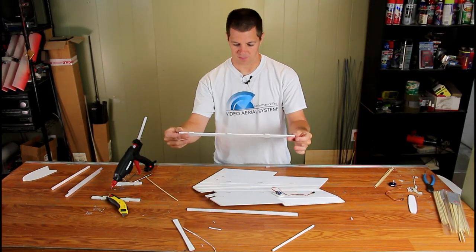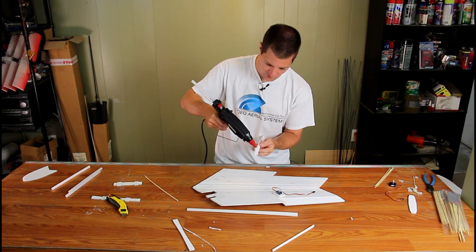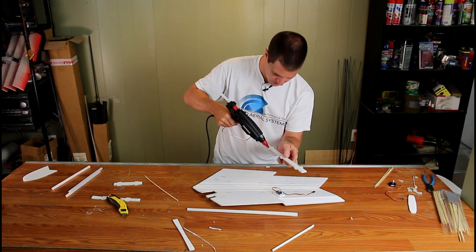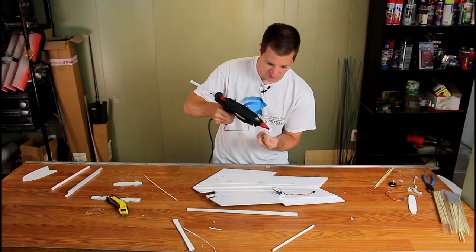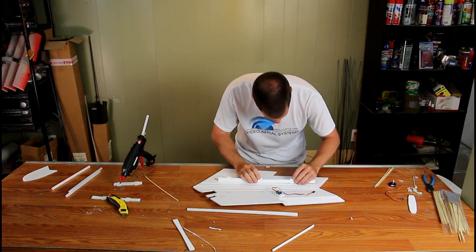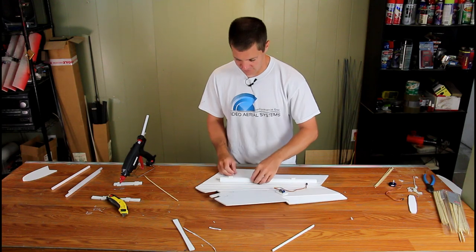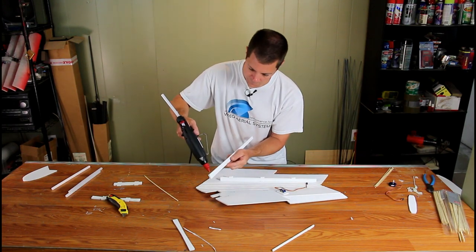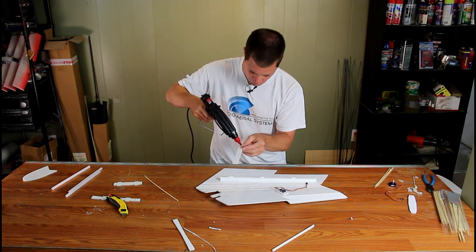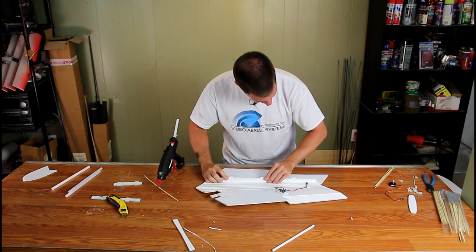The next thing is to put our stress bar in for the wings. It simply lines up along the holes. Use a little hot glue — you don't need a whole lot; you can dab it in just a few spots to keep the airplane light. Put a little on each tab, drop it in place, fold it up to make sure everything fits, and then glue it in place. You'll notice it's tapered, thinner at the tip — this makes sure your airfoil is correct.